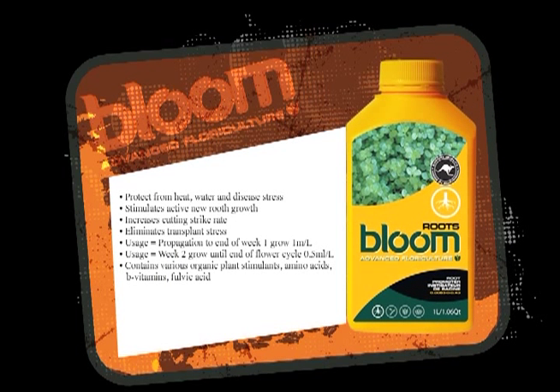Roots is the only product on the market used for generating roots, either from clones or from seed, or rejuvenating roots that have been damaged — like from a disease or something like that. It's the only product that can be used in flowering as well.